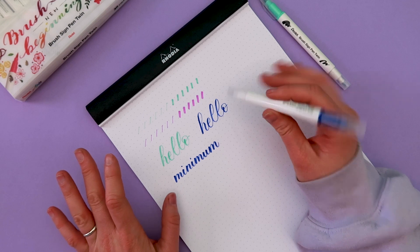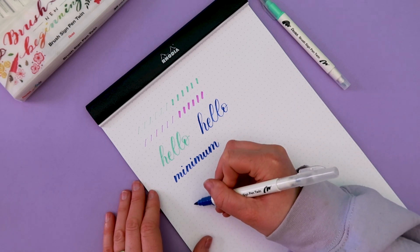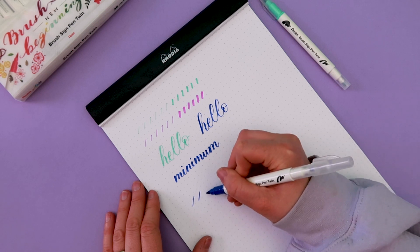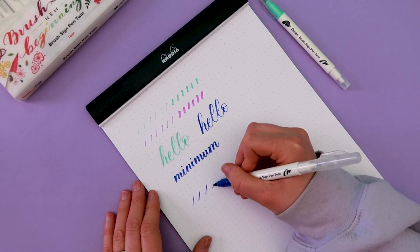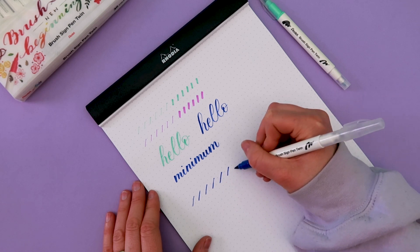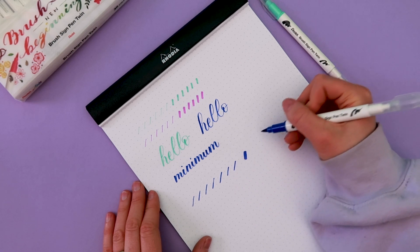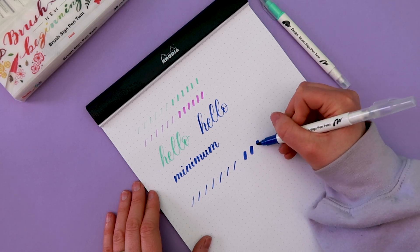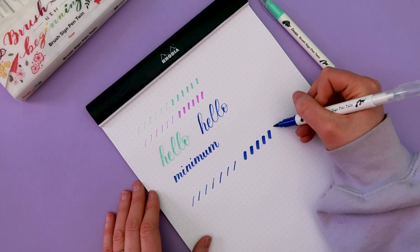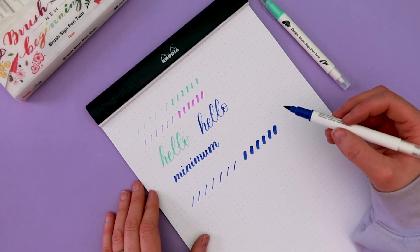So far I'm loving this. Okay, let's test out the thicker end. Let's do a couple of upstrokes. The nib feels a little bit softer, which is expected because it is a bigger nib, but it doesn't feel like it's flexing too much. Now let's do some thick — that's nice and juicy. So that is really thick. The ink looks like it's drying pretty quickly so it'll be intriguing to see how well this blends — we are going to be doing a blend test later.